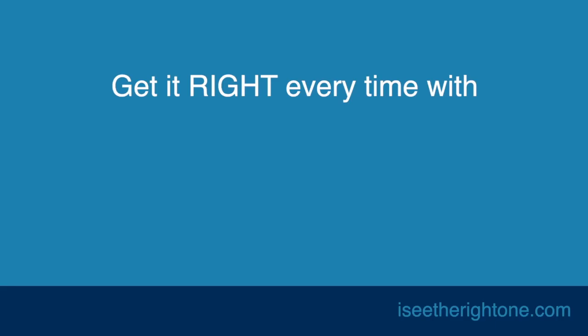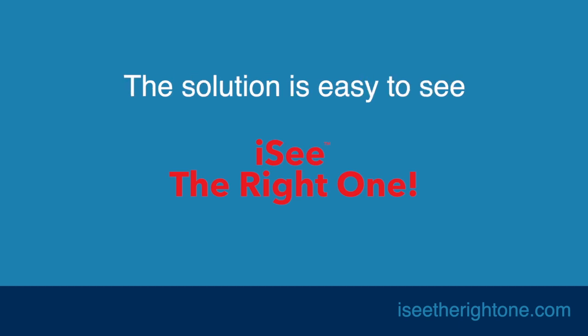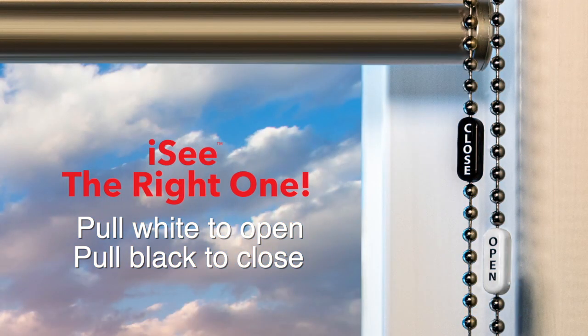But you can get it right every time with IC cord and chain indicators. The solution is easy to see with the IC indicator — just pull in the direction of a light or dark if you want to open or close the blinds. It's easy to see with IC.